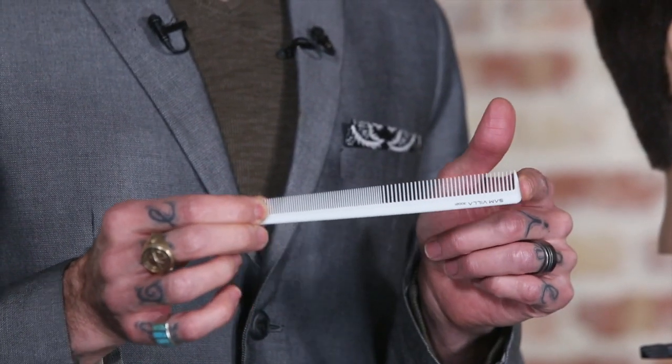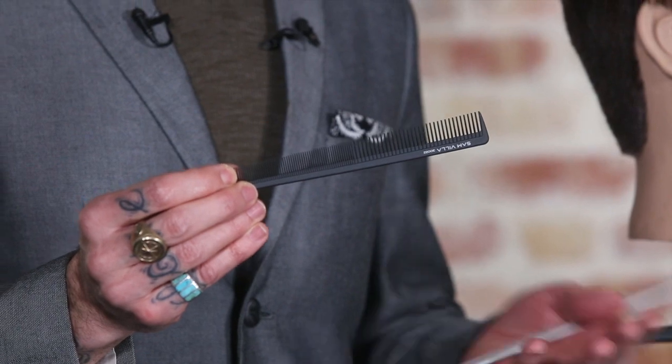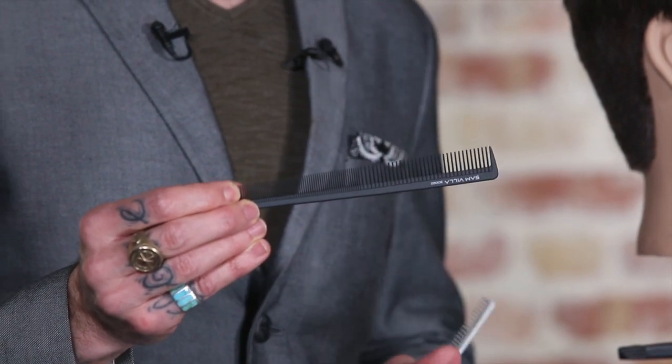I'm gonna be using a white comb because he has dark hair. We also do have a black comb if they have blonde or maybe even reddish hair — that's gonna have a better contrast on the dark comb.